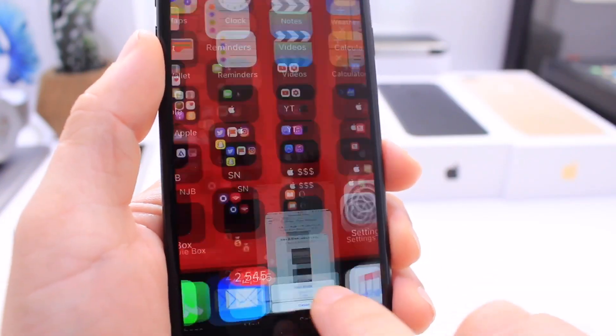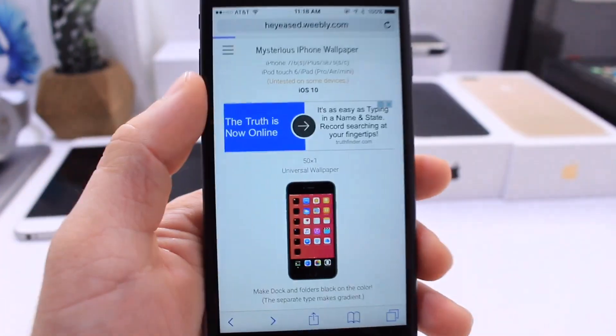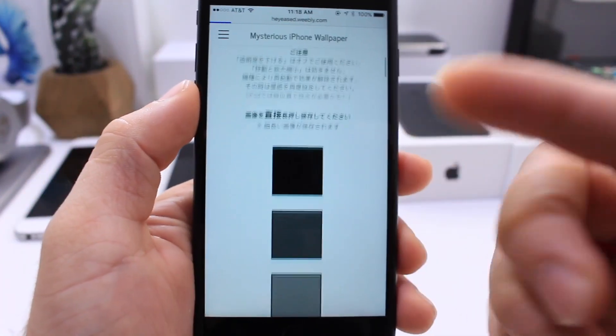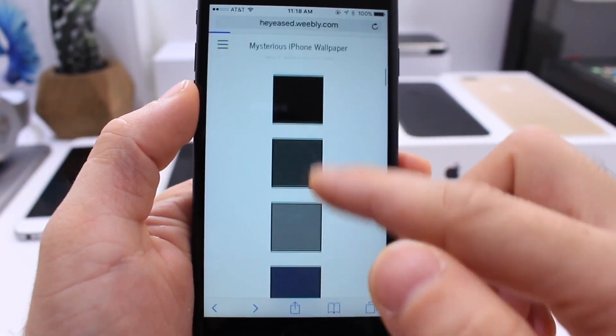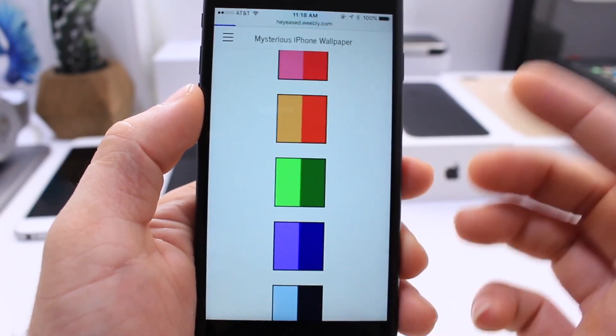As always, links in the description. Once you click there, it'll bring you to this website here. I've shared this website with you guys in the past, but I wanted to go ahead and share the new updated wallpapers they added. They got some black ones, gray, red, pink, yellow, green, blue — the colors just go on and on.